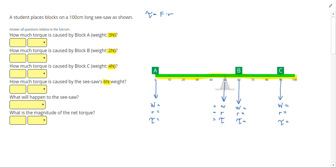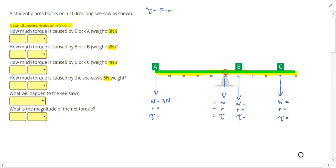Let's start with block A, which has a weight of three newtons. To get the torque we do force times radius, and we need to pick the point we measure the radius from. The problem says to answer all questions relative to the fulcrum, which makes the most sense since we're figuring out which way the object tips. We circle the 50 centimeter mark as our fulcrum. Block A is 50 centimeters from the fulcrum — from zero to 50 — so torque equals three newtons times 50 centimeters, giving 150 newton centimeters.